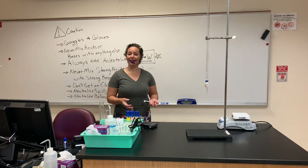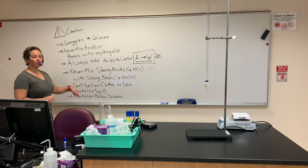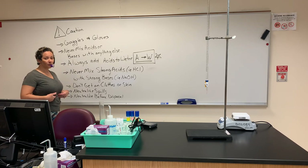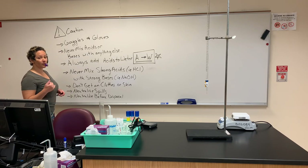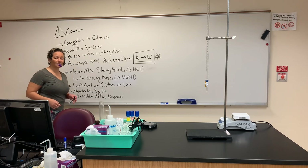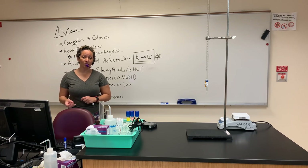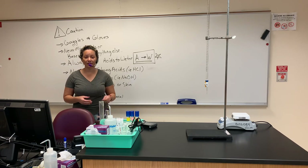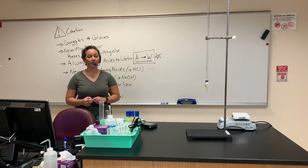If you ever have any questions, just ask. Don't get acids or bases on your clothes or skin. If you get drops on your clothes, it could burn through causing holes and burn the skin underneath. Let somebody know and we will neutralize you accordingly. If you have acids on you, neutralize with baking soda. If you have bases on you, neutralize with citric acid. Always know what you are working with.